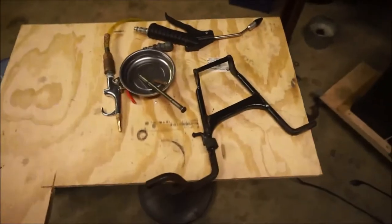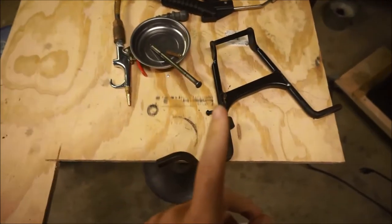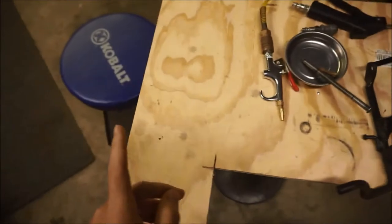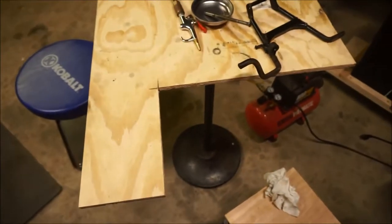The kickstand has been removed. It looks like it's in one piece, but it's really not. Before I show you that, let me show you why I kept this extra piece here on the table.